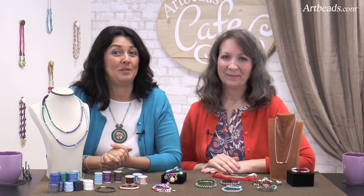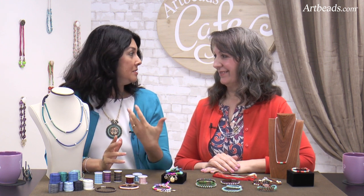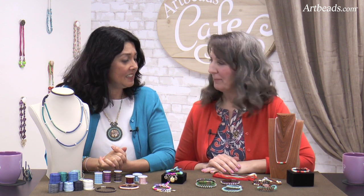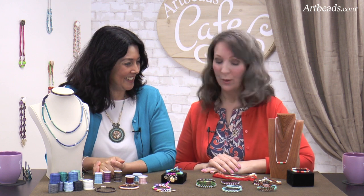Today we want to talk about thread wraps. It's something that's been around for centuries, I think. It's not a new technique, but with new materials and new colors, it's been very popular. Yes, and there's some really cool techniques, so I'm really excited for you to show us what you did.